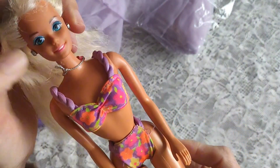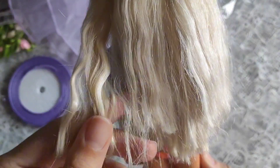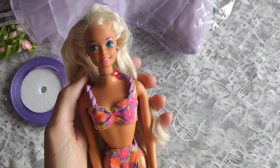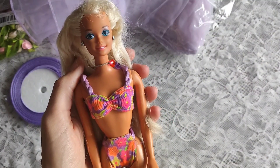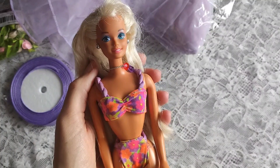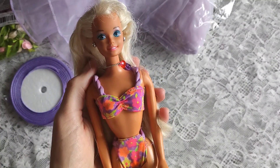I don't want to be that person complaining about the quality of current dolls, but the quality we had 30 years ago is just unmatched and I do ask myself why that is. They were able to produce great quality dolls for a fraction of the price and somehow the current dolls are not nearly as good quality as the older ones. It's just such a strange thing to me, but it is what it is.